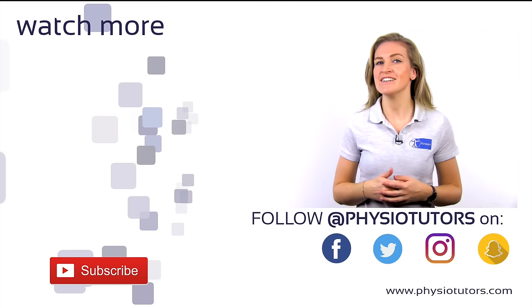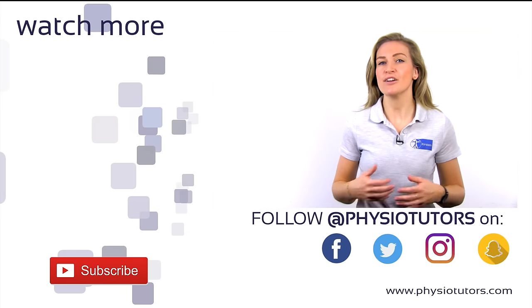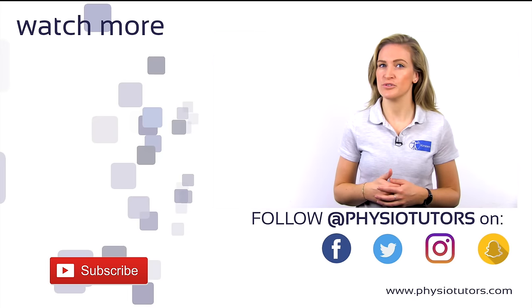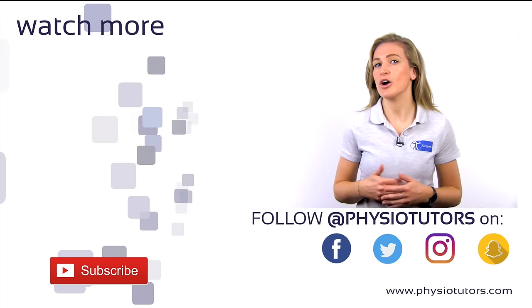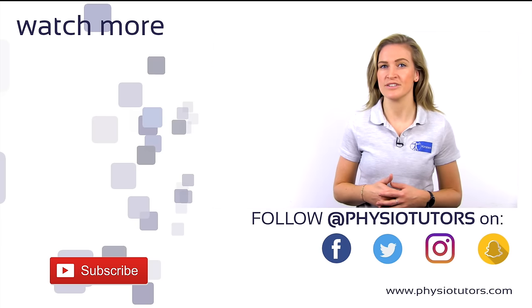Thanks a lot for watching. If you are curious about the Star Excursion Balance Test, click on the video right next to me. Feel free to give this video a like if it was helpful to you, or drop us a comment down below. You can find more info about us on our website or on our other social media channels. This was Kirsten for Physiotutors. I'll see you in the next video. Bye!